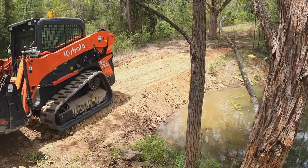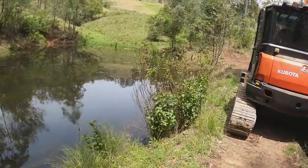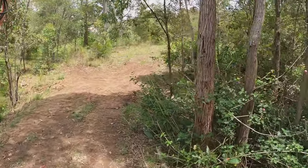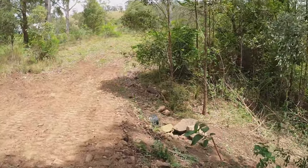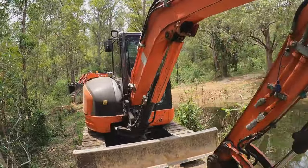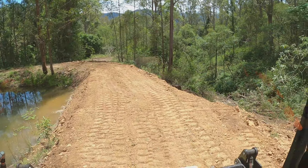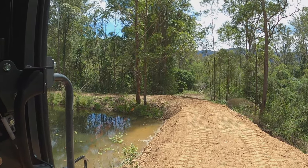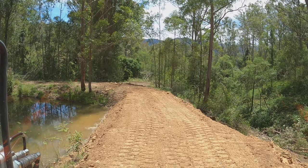The wall's all been built up, put in a bit of an overflow here as well, pipes all in, big rocks at the end to try and slow the water down. Just gotta do some tidy-up work but we're pretty much all done. Probably turned out pretty good — all re-established, second overflow with a bit of a V-drain there for when the pipe fills up. We're done and dusted.